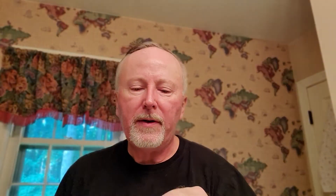Today's brush is the Razor Rock — it's the best badger hair. I haven't used an animal hair in a while. I know some of you don't care for animal hair, but I've got them, I'm going to use them, and yes, I am aware of the concerns.